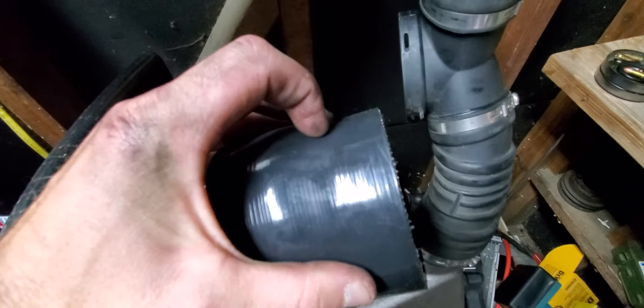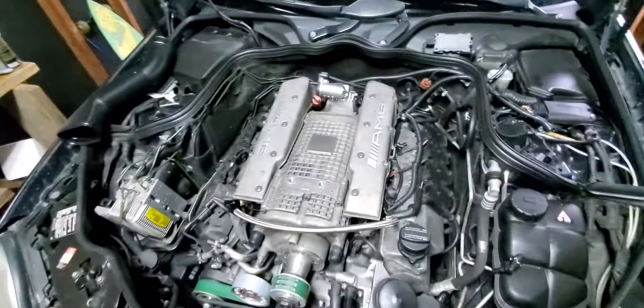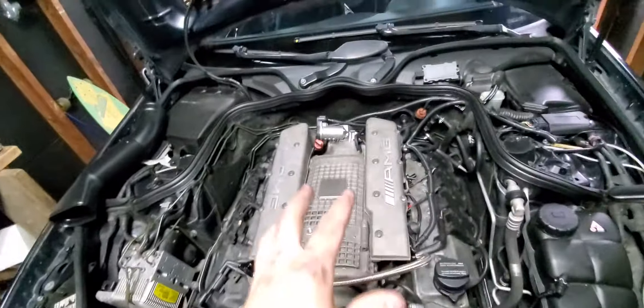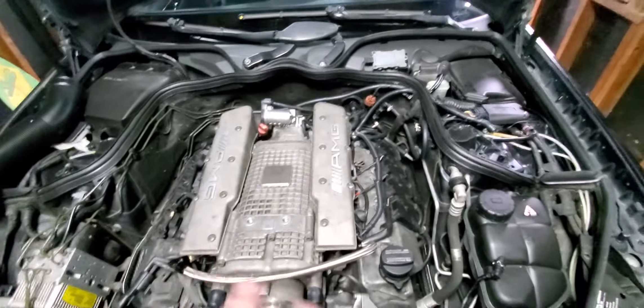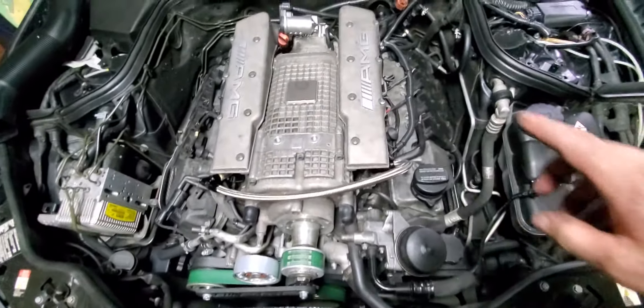I only need just a little bit of it — should be just enough to cut and slip over both sides, then put my big clamp bands on them. That was probably one of the things I was a little worried about at first, but it should work pretty easily.